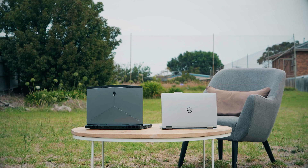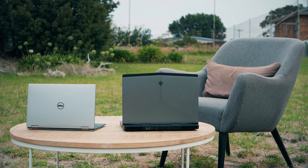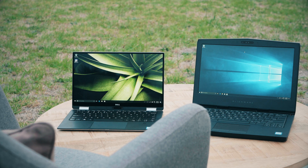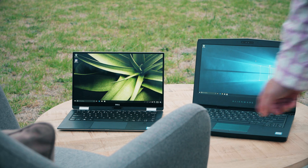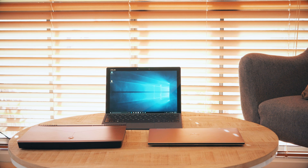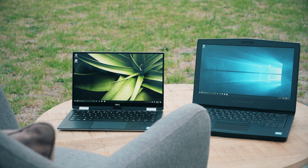You have the XPS 13 2-in-1 and then we have the Alienware 13. So I actually took these laptops with me on a little break and I thought I'd see how they go. I did actually take another device — well, actually two. Here you can see the Transformer Book. That is like a Surface Pro with ports. I will be reviewing all these laptops, but I'll have more on the Transformer Book later. It's not really a laptop and I just want to concentrate on these two laptops.